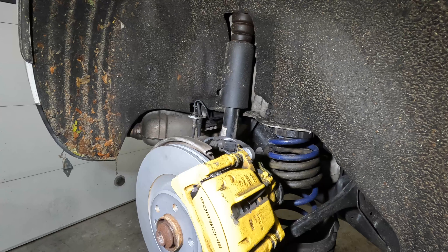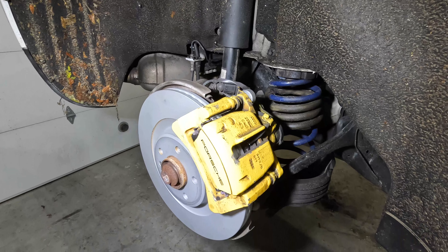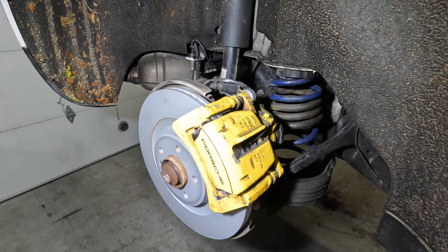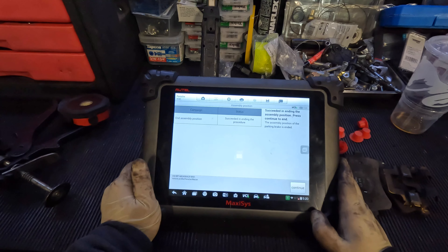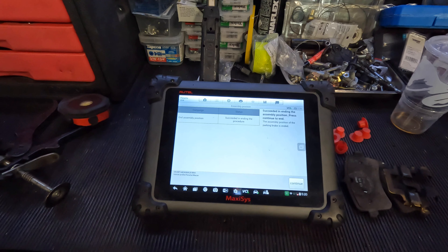Now that everything is plugged in and connected, you're pretty much all said and done as far as the mechanical portion. What we're going to do next is go ahead and put our brakes back into working mode with our scanner — which is basically enabling the parking brake. It's going to start retracting the motors and putting them into their regular position. I went ahead and put them back into working mode, out of the servicing position. I heard my calipers in the back — the motors were retracting outward and spinning. Everything is all set and everything checks out.